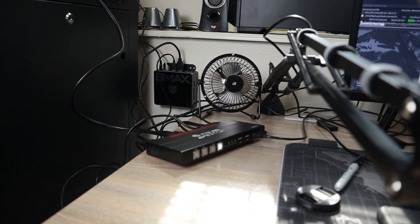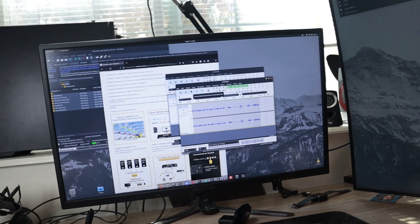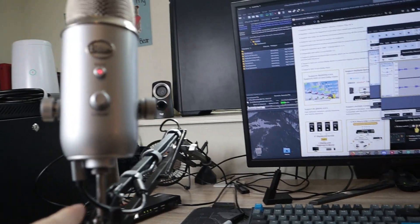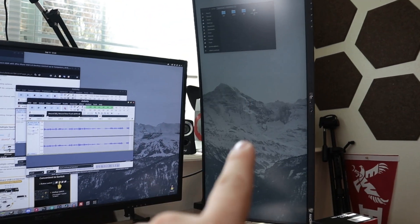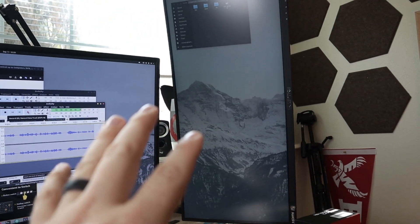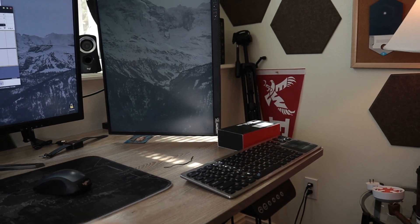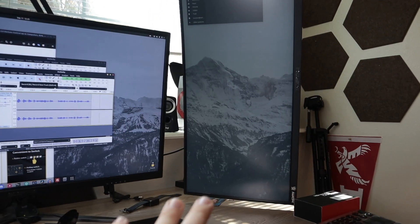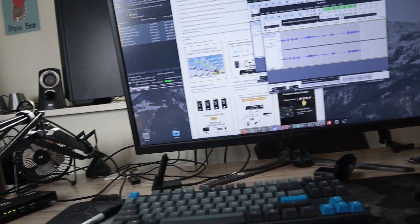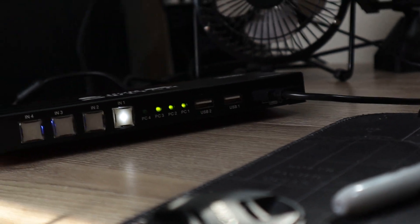With this switch, at the moment it only supports one HDMI input per computer, so for my main computer this 32-inch display is what will actually switch. This screen will switch between the three different computers, while the ultrawide will stay the same. That's cool because I'll be able to use the ultrawide while using other computers for recording. There's also a little Bluetooth keyboard and trackpad so I can control my main computer at all times alongside whatever computer is currently inputted. You probably want to see this demonstrated — right now I have three different computers hooked up, indicated by those green lights.